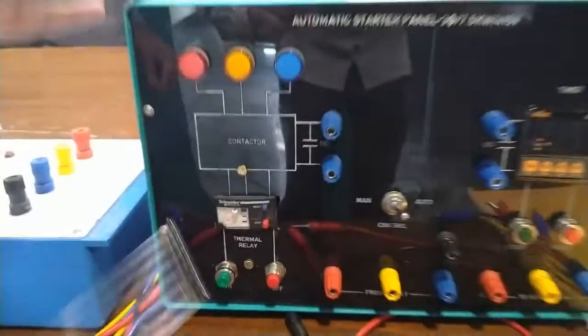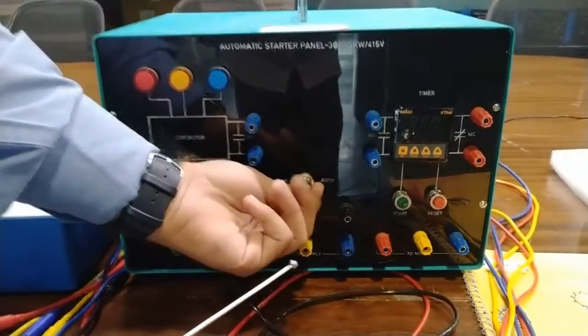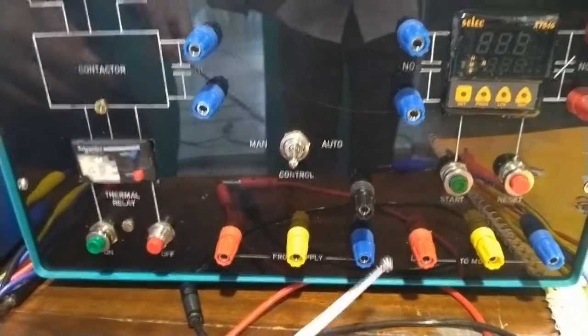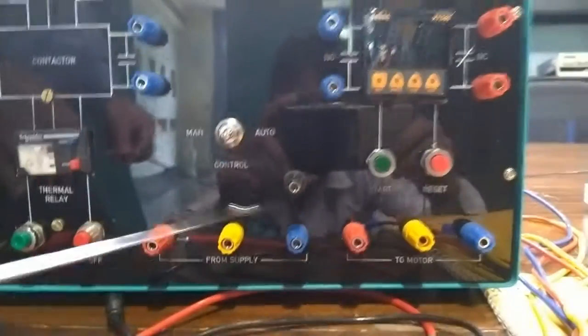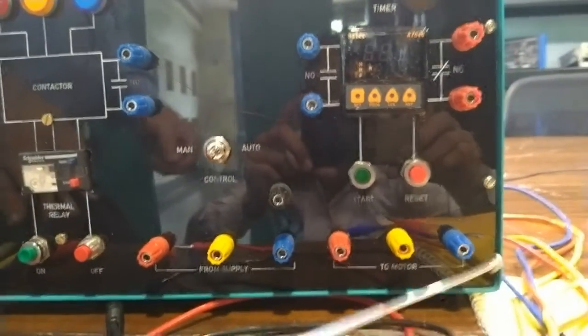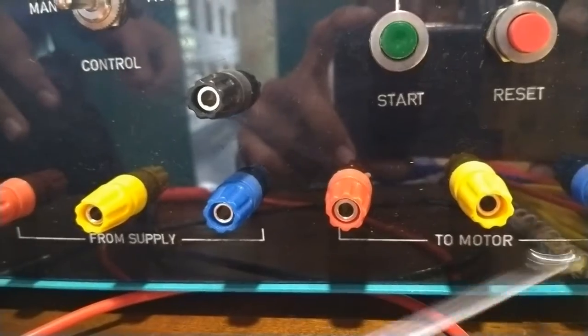This is basically a DOL in the manual mode which will be used. This is the manual and auto toggle switch to control the different modes — this is the manual mode and this is the auto mode. This is the input terminal for three-phase supply; the three-phase supply will be provided here. And these are the motor terminals, so the output from this panel will be provided to the motor from these terminals.